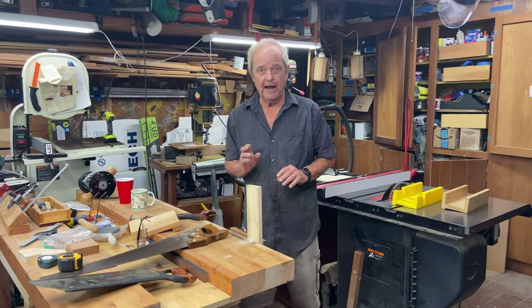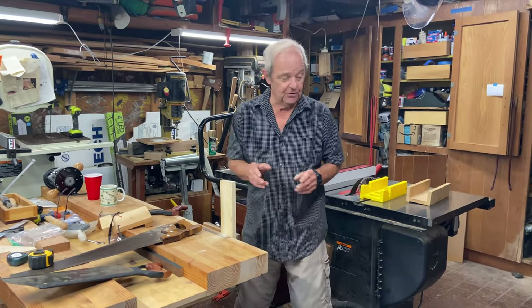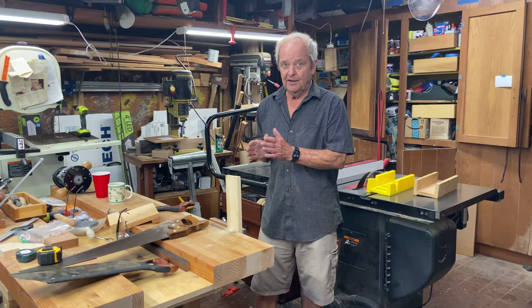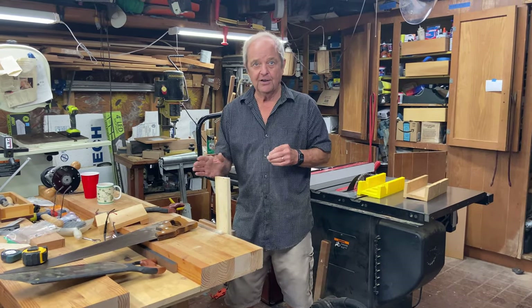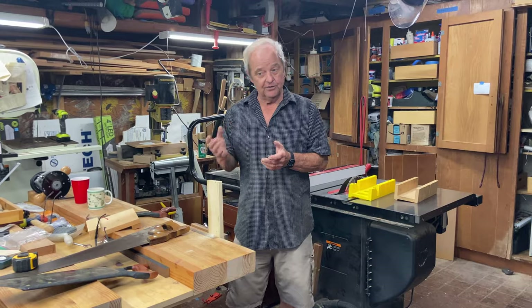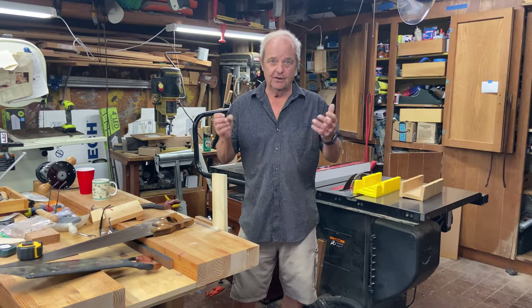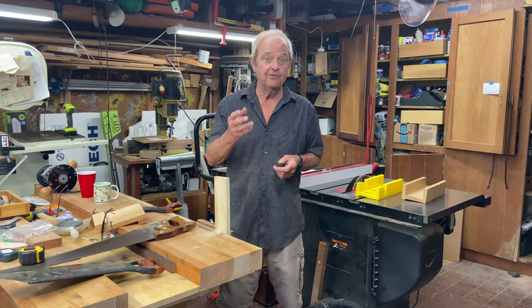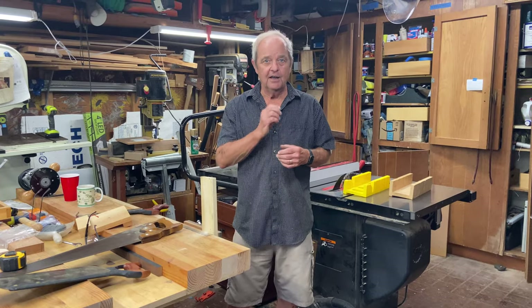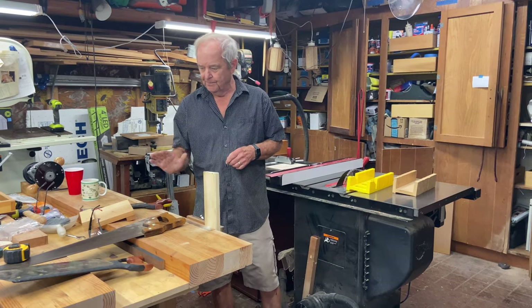Another alternative, if you don't want to spend all the money on a table saw, is to use hand saws and supplement with a circular saw for longer boards, longer cuts, or when you need a lot of effort. A circular saw is a handheld saw you bring to the work, unlike a table saw, and it's very inexpensive — in the $30 to $50 range. We have a video on circular saw versus table saw and we'll put that link in the notes below.